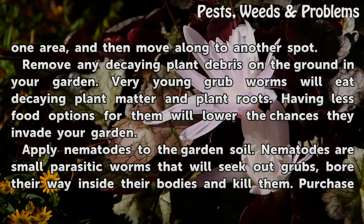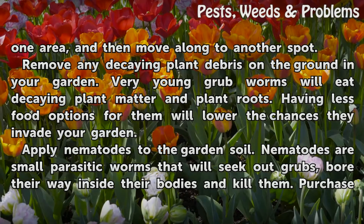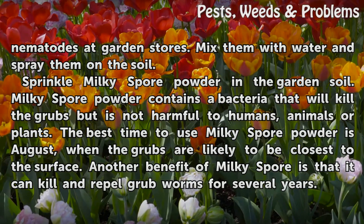Apply nematodes to the garden soil. Nematodes are small parasitic worms that will seek out grubs, bore their way inside their bodies, and kill them. Purchase nematodes at garden stores, mix them with water, and spray them on the soil.